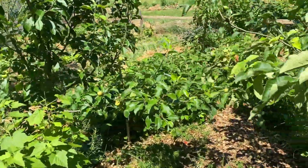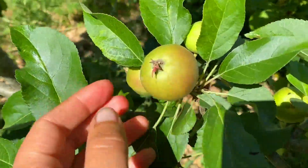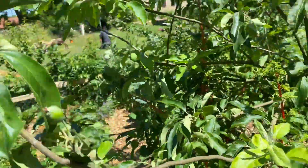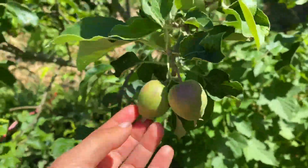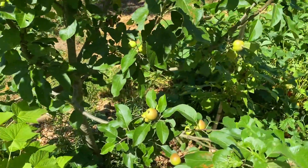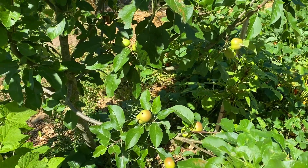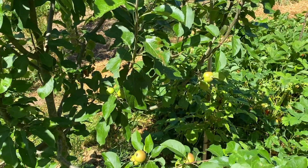Je vais vous montrer par exemple un pommier qui a 4 ans, il nous a fait une petite récolte l'année dernière. Je crois que j'avais fait 5 kg sur les deux pommiers, c'est pas grand chose. Là on a de belles pommes, mais la granny smith on les aime moins parce qu'elles sont plus acides. Il n'y en a pas beaucoup, on aura je pense maximum 10 kg à peine, alors que ça fait déjà 5 ans qu'ils sont ici. On n'a pas encore de grosse récolte, les années d'avant on n'avait rien du tout.